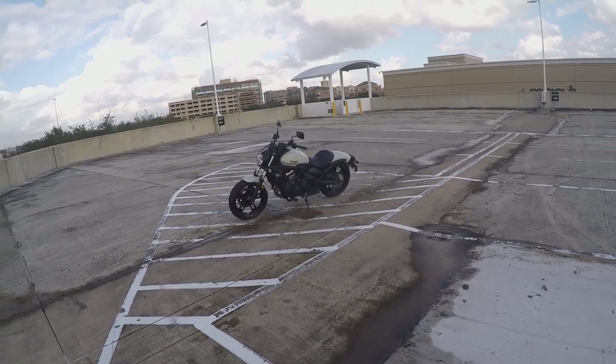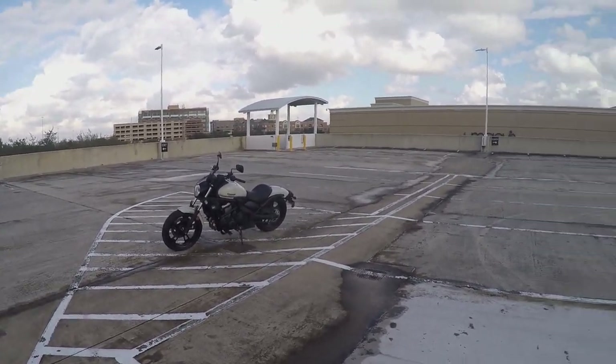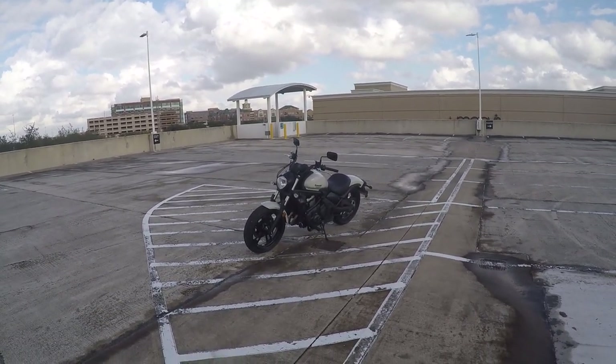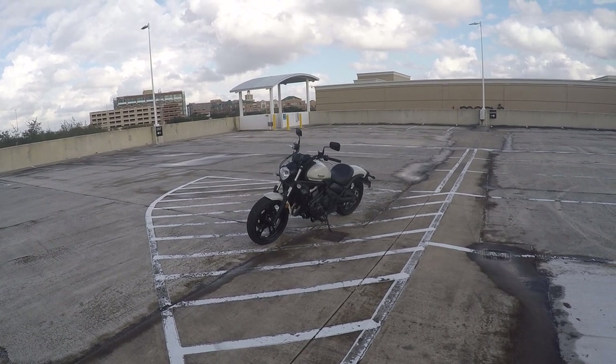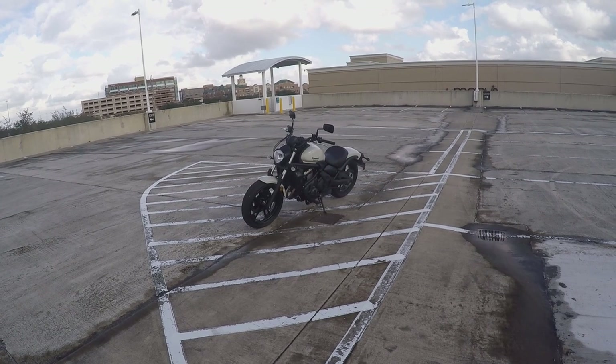Later on I might do a video about things I don't like about it, but this is just an introduction, not a review. I might do a full owner's review sometime down the line when I've got more time with her. For now, let's go for a ride.